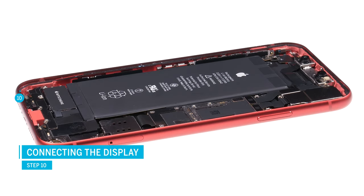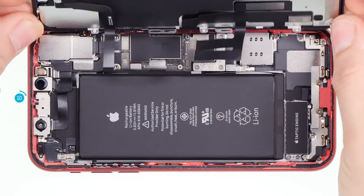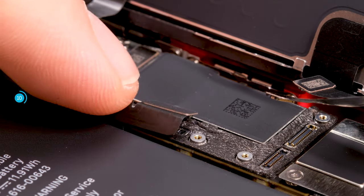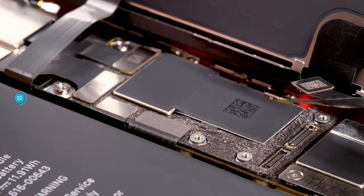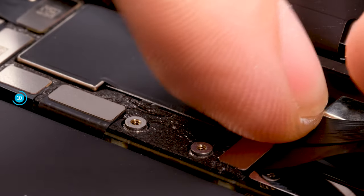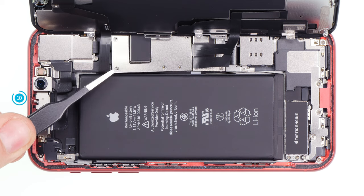Place the display unit on the edge of the frame and lean it against a stable object so the fragile flex cables don't get stretched too far. Make sure your device doesn't slip away. Connect the three display connectors, making sure you place them right before pressing them on. Don't slide them around over their logic board sockets or the contacts might get damaged. Then reattach the cover plate and secure it with the screws.